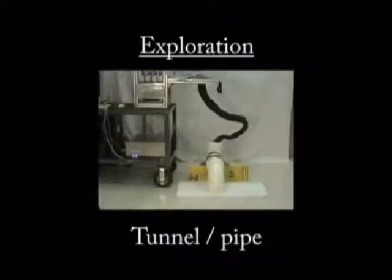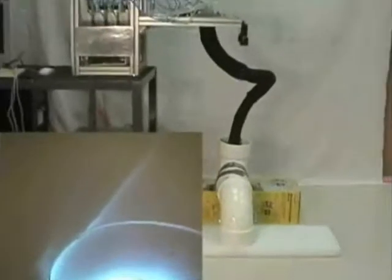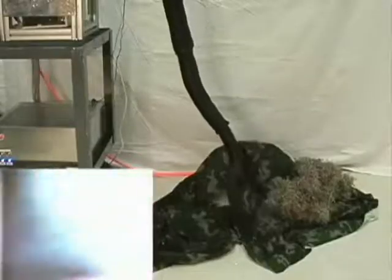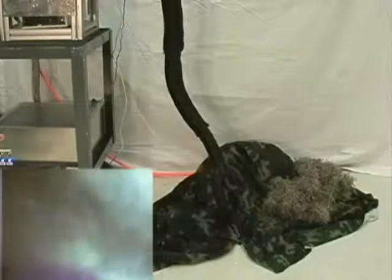The robot can be used to perform a number of additional exploration tasks. For example, by passing it through two 90-degree bends in PVC pipe, the contents of the bottom of the pipe — a can of Coke — are revealed. Or, by inserting it into a tunnel, the contents at the end of the tunnel, again the can of Coke, is revealed to the operator.